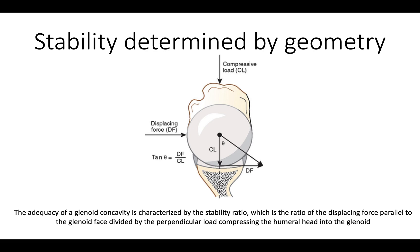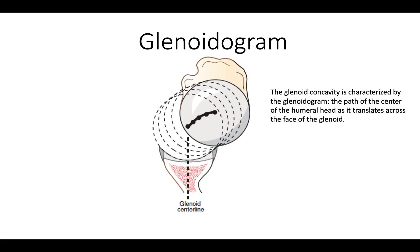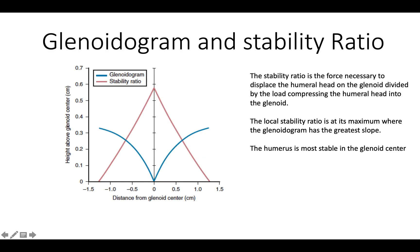We can talk in terms of the geometry of stability. The stability ratio is defined as the displacing force that can be resisted divided by the compressive load being applied. This is a nice way of characterizing how stable the shoulder is. We can look at the glenoidogram, which is the path of the humeral head as it's translated across the glenoid's surface — it has to rise up to get over the edge of the glenoid. The stability is greatest when the humeral head is centered in the glenoid, where the slope of the glenoidogram is highest.